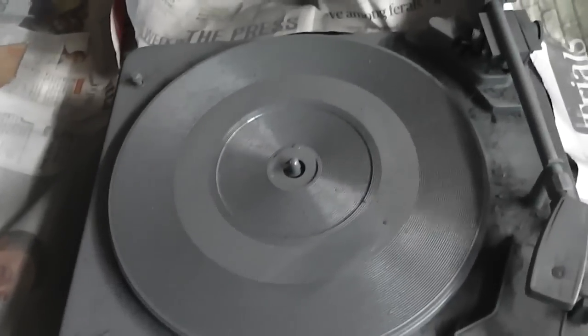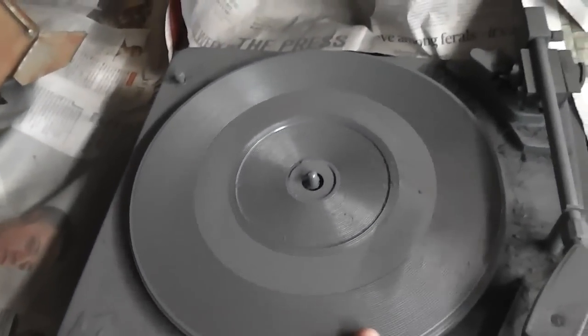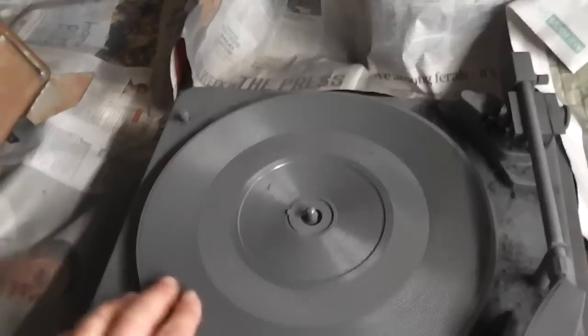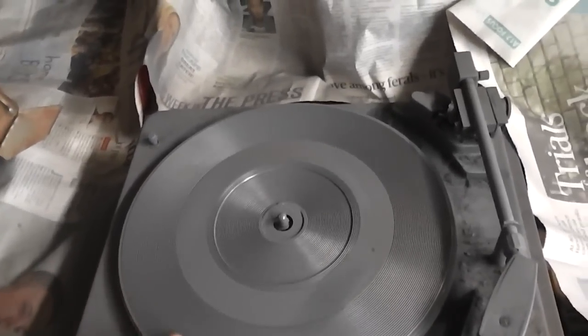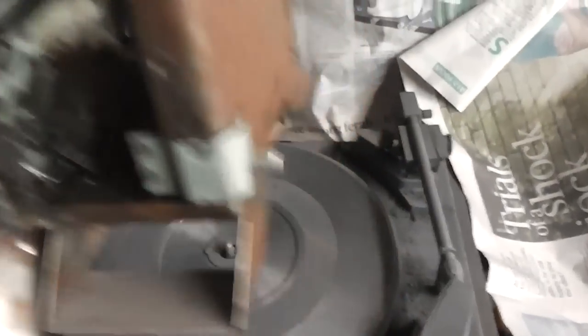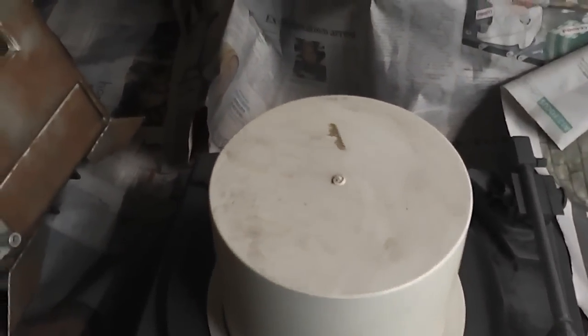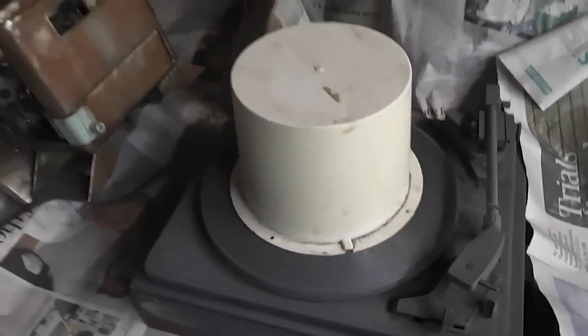What I usually do is use this old turntable here — it allows me to turn what I'm painting without touching it, so it's quite handy. The cab's too big to go on there, so I'm going to raise it up on this little piece of plastic and stick the cab on top of that, which'll allow me to spray paint it.